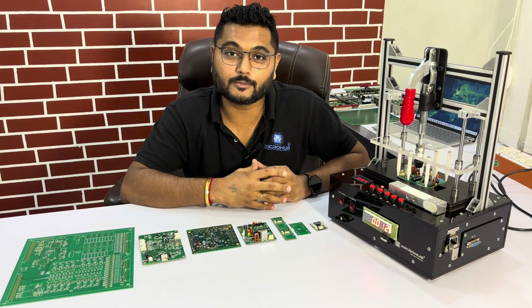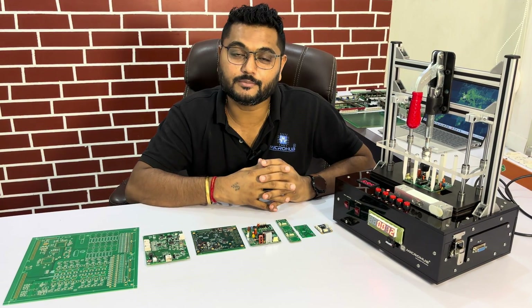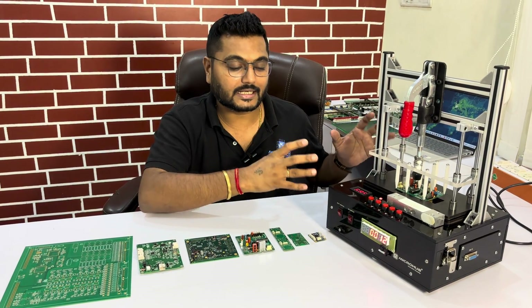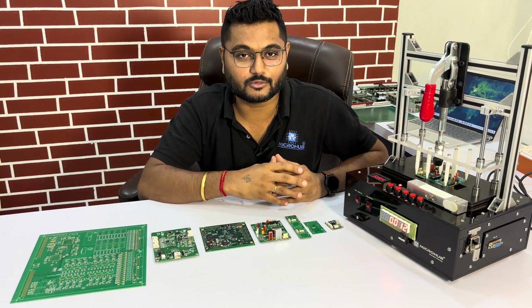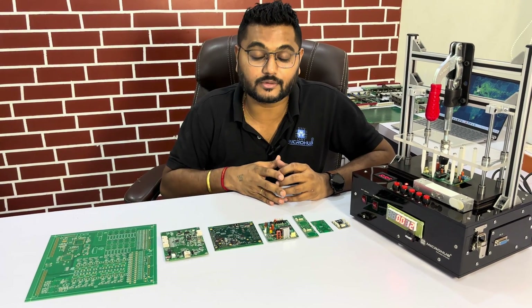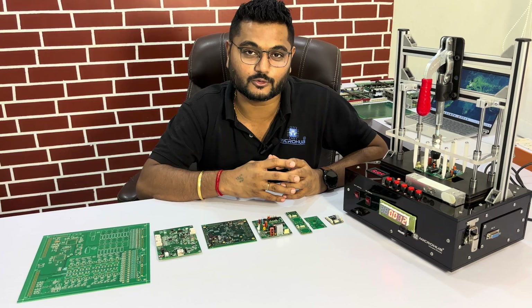This is for a very common product — for the large cell PCB we have manufactured this semi-automatic test fixture. We will give you a detailed explanation of this test fixture and how it is utilized to make things easy. You can see a series of different types of PCBs for which Microbe is working on customized test fixture solutions.